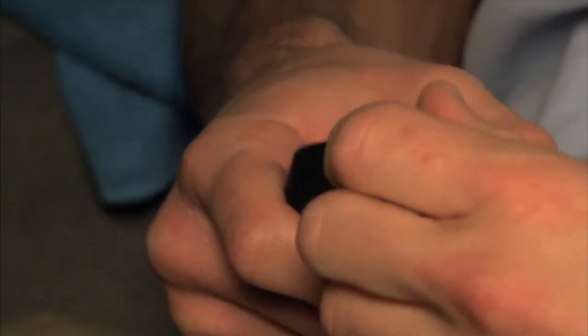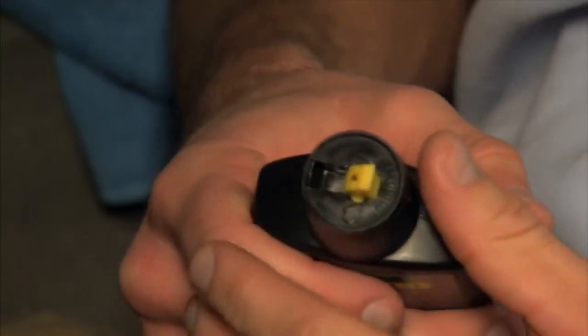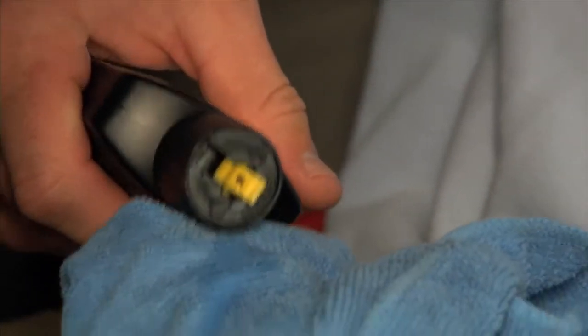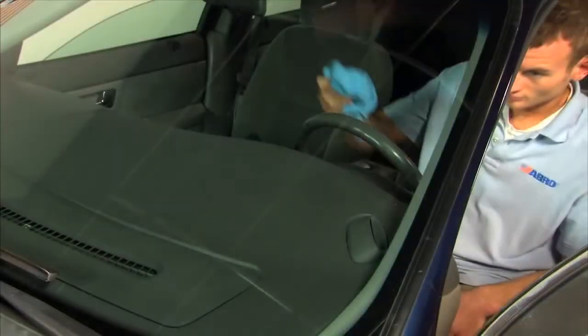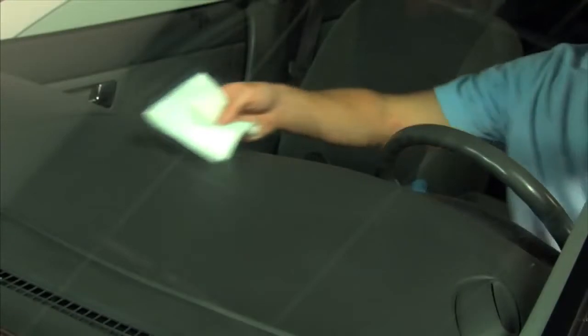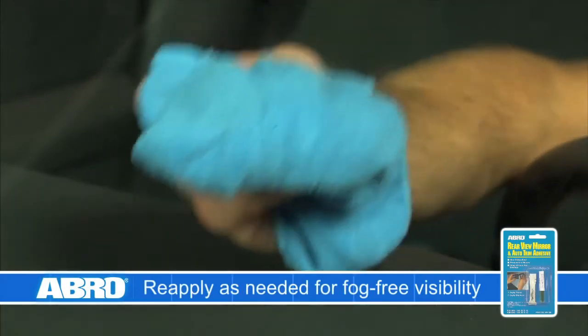Using a fingernail, pop open the safety cap applicator. Apply a small amount of the Anti-Fog Formula directly to a soft folded cloth and wipe onto the surface to be made fog free. It dries quickly. Any residue can be wiped off with a dry cloth or paper towel. Re-apply as needed to maintain fog free visibility during rain or cold weather.